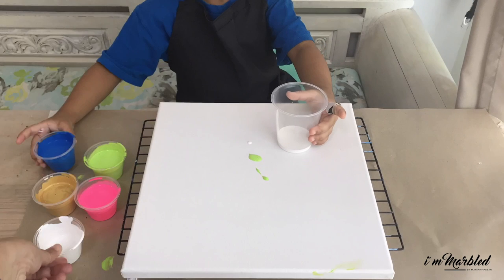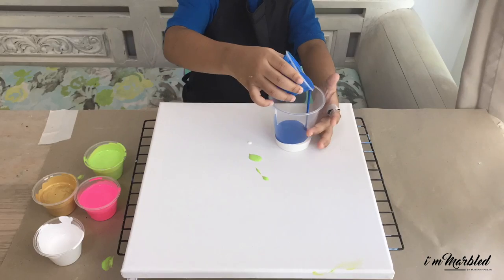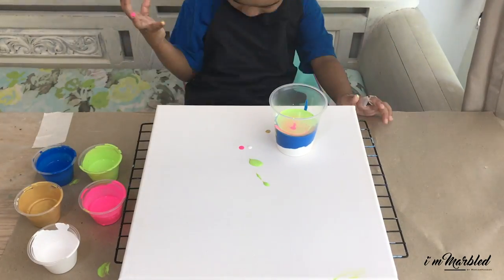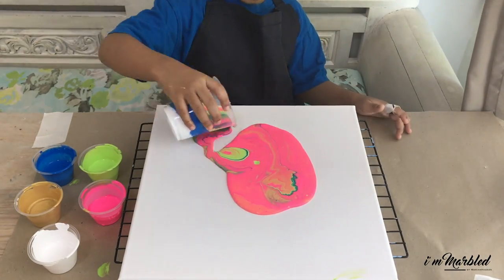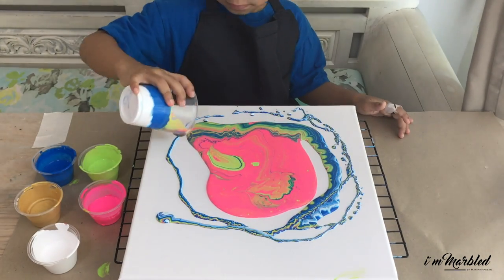Now moving on to the fun part — you're just going to put all the colors into one clean cup. It doesn't really matter what the sequence is; it's your artwork. So now you just pour. This is my favorite part!